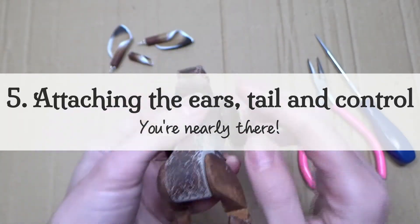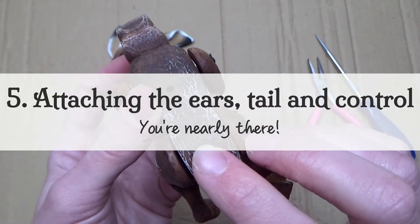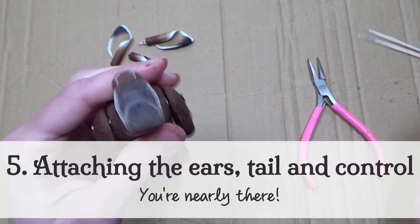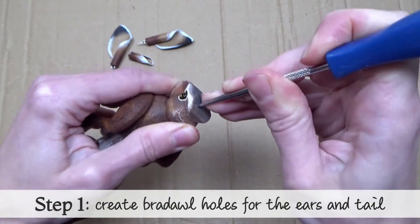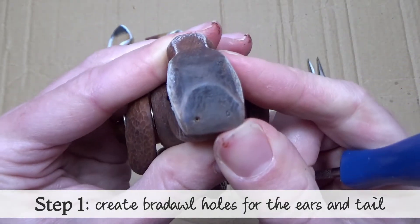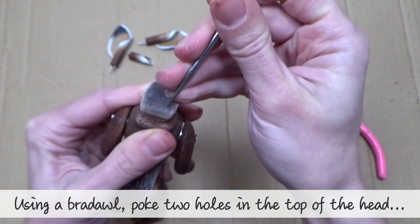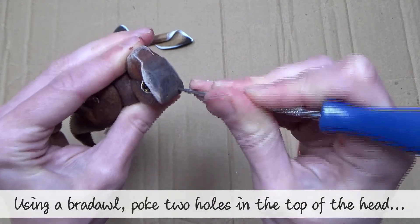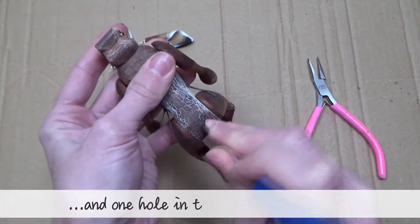Chapter five: attaching the ears, tail and control. Guess what? You're nearly there! Step one: create braddle holes for the ears and tail. Using a braddle, poke two holes in the top of the head and one in the middle of the bum.